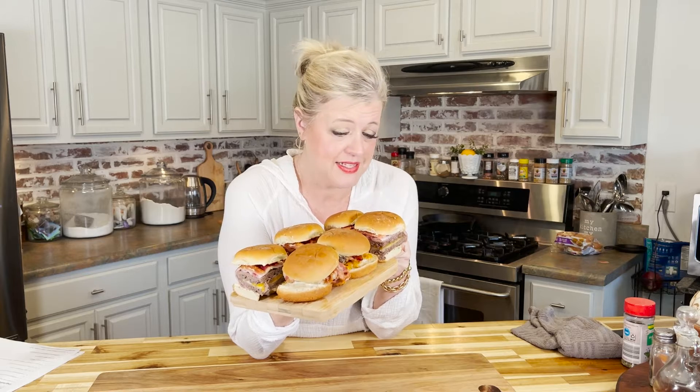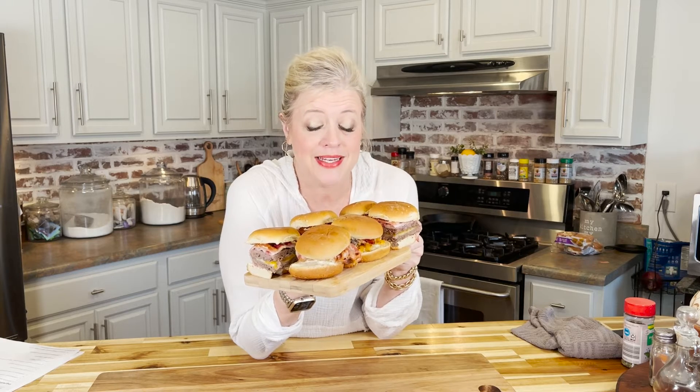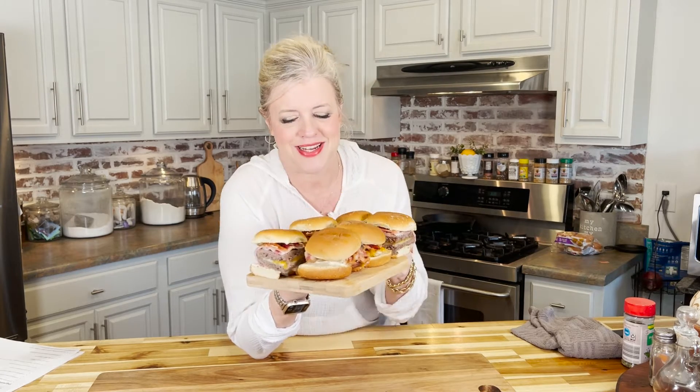Aren't they gorgeous? We cut them and dressed them on the bun. Now all you have to do is make them your own. We like to add lettuce, tomato, and pickles, but we leave them plain for everybody because some people just like them plain. With all that bacon and all that cheese, you just can't go wrong. You have two layers of ground beef that cooked perfectly in that 30-minute cook time, the cheese is all nice and melty, the bacon ended up crispy and wonderful, and this sauce — my oh my, it is so good. Let's give it a taste.